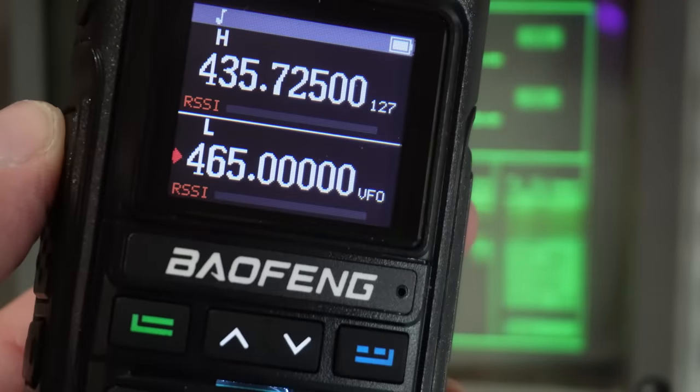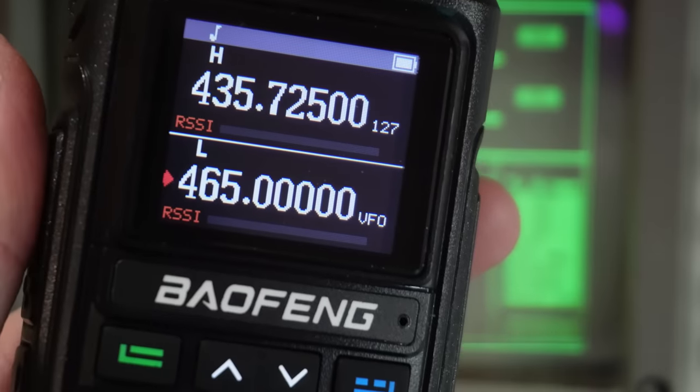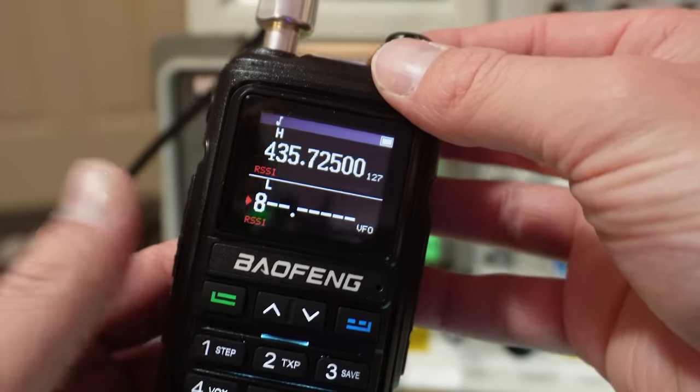To answer the question — does it transmit outside of the bands? No, it doesn't. But I did notice that if you hold down the 8 button and turn the radio on, you get a version number with FCC.